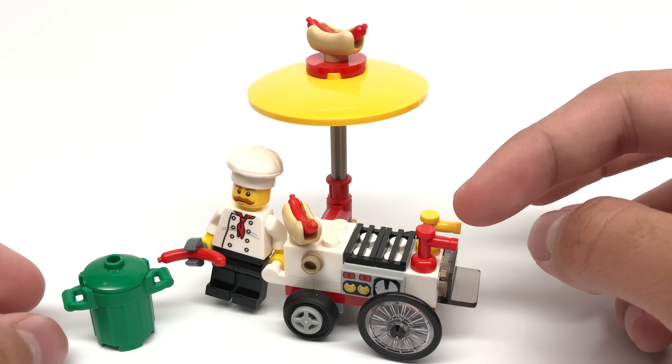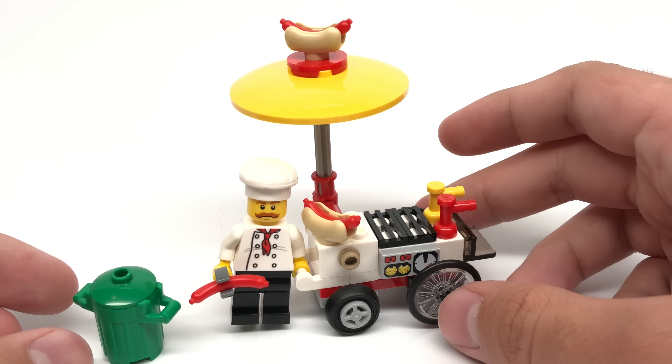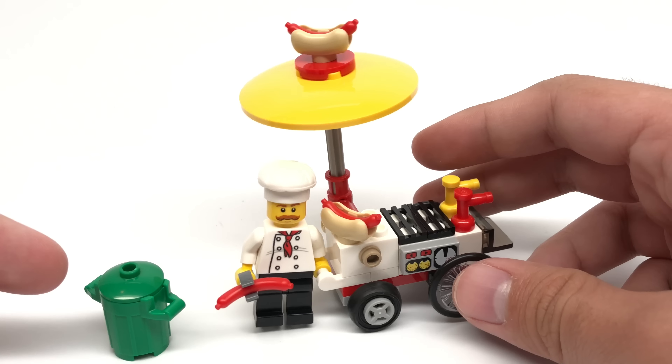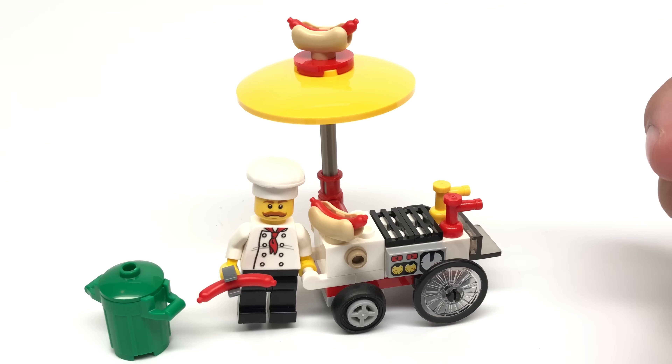They have a ketchup and mustard dispenser, we could assume. It's a really cute little push cart that you can make the minifigure hold and just push around, and you can put it in any LEGO City. I highly recommend this for $4. This is one of the best polybags of this year. I'd give it an A.